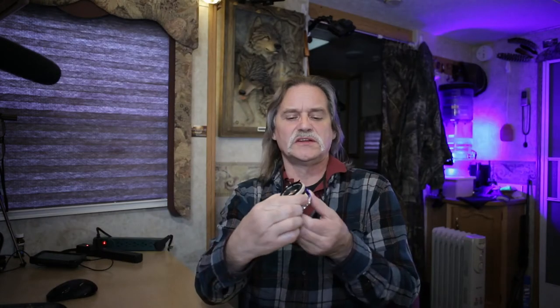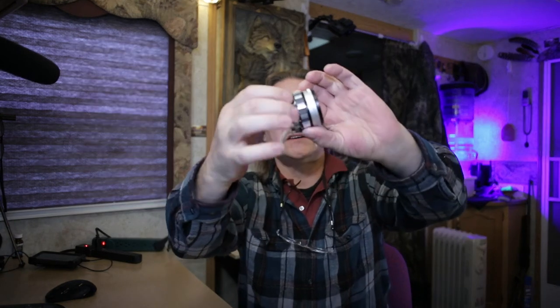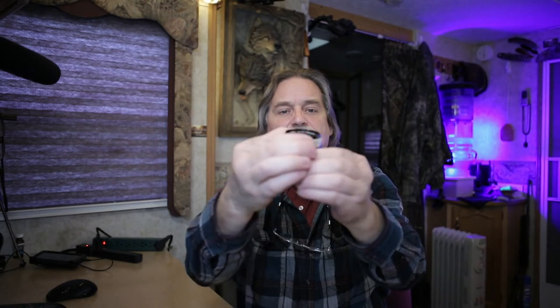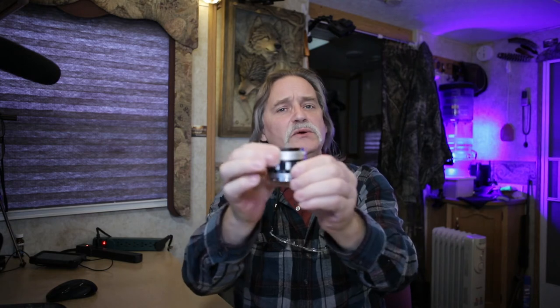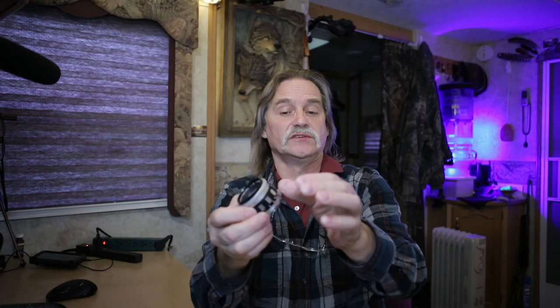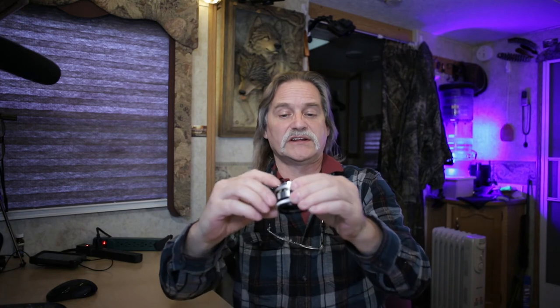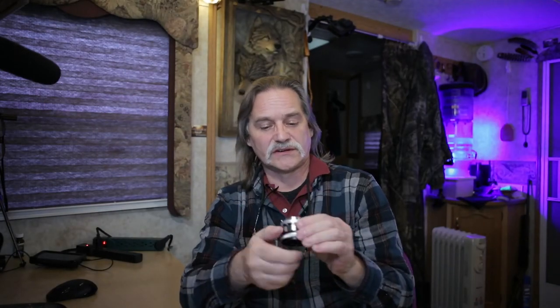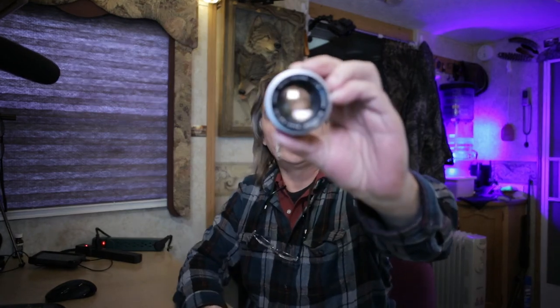It focuses so smoothly. Most 50s and 55s have the aperture ring on the back, but this one has it on the front of the lens — really nice and clicky smooth. It also has a release pin for the aperture; that's why it's called 'auto.' There's a lever that brings it right back to zero and a release pin on the back.